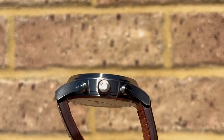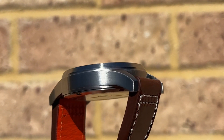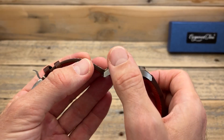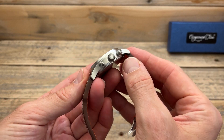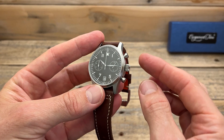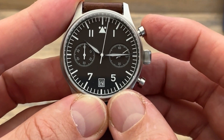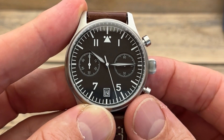The case itself, as well as that solid bezel, are all brushed. This is a tool-style watch, so you'd expect all brushing, and it's done really well. The bezel is brushed really nicely. We've obviously got the pushers as well as the crown — they're not signed, but they are all brushed as well. To use the pushers: the top one starts the chronograph, the top one again stops it, and the bottom one resets it.